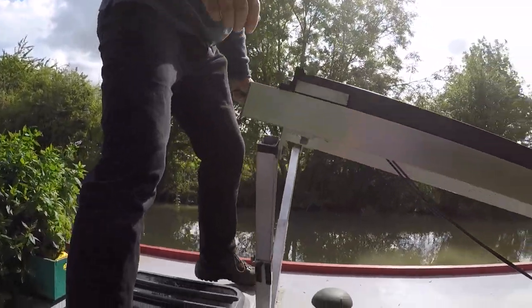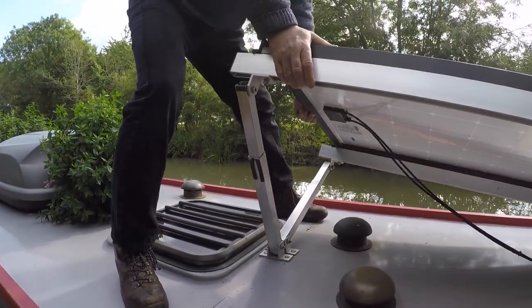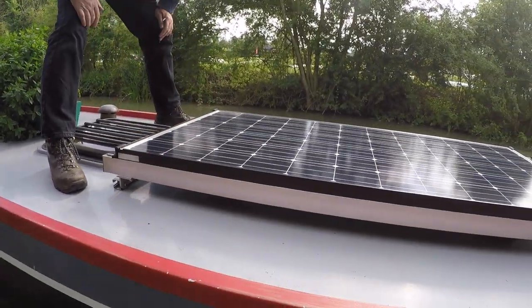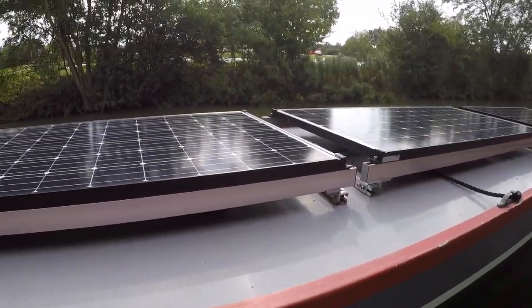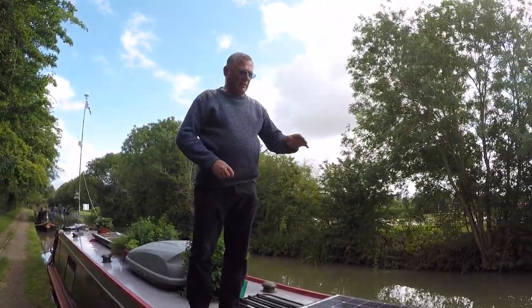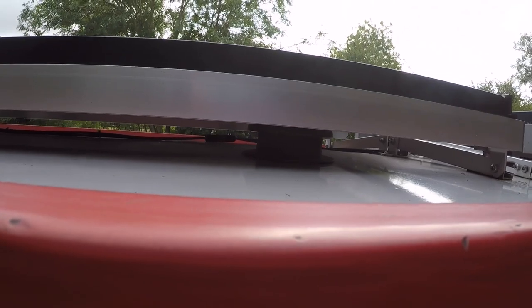And then when you want to drop them down, you can loosen them off a bit more to make it easier, and then lock them in position when you've got them down again. They're just high enough to go over the mushrooms so they're not interfering with those, and you don't have any problems going under tunnels or bridges.